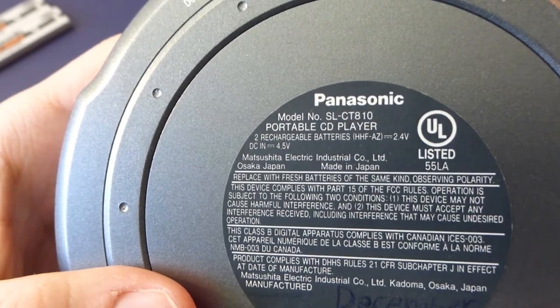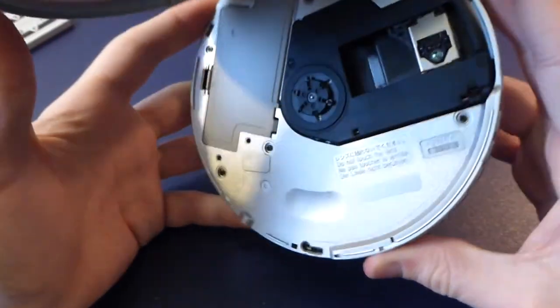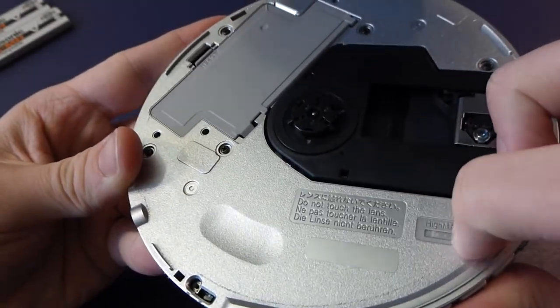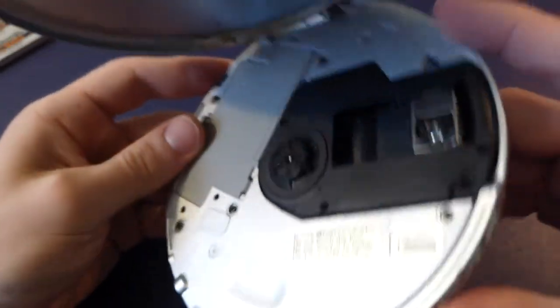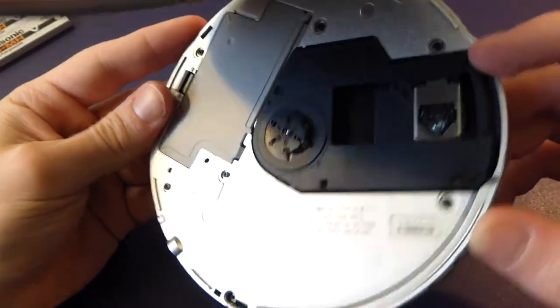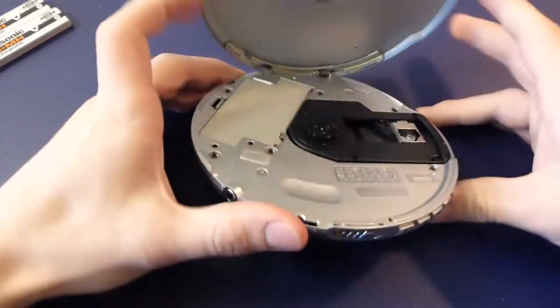Details on the bottom for anyone who's interested — yes, it's December 2004, I wrote when I bought it on there for some reason, but at least it makes it easy to date. Inside it has a HIMD switch — honestly to this day I still have no clue what that does. It's probably some proprietary Panasonic thing, but your guess is as good as mine.